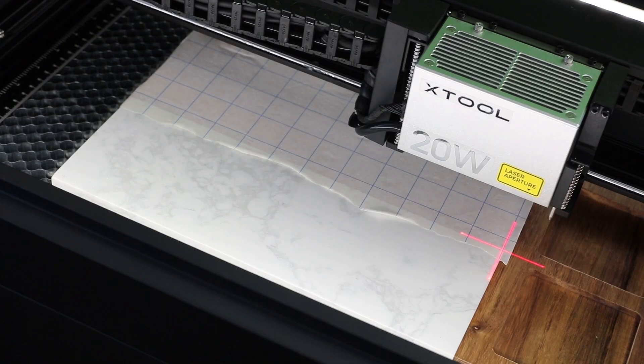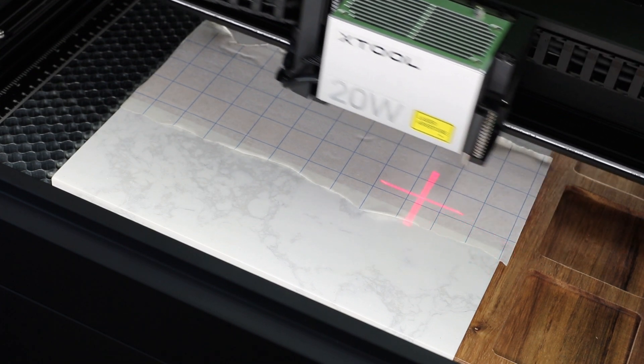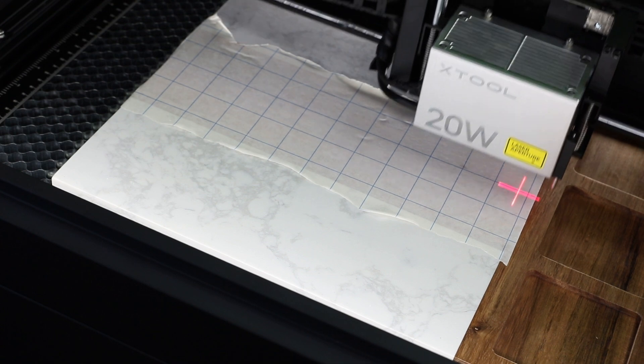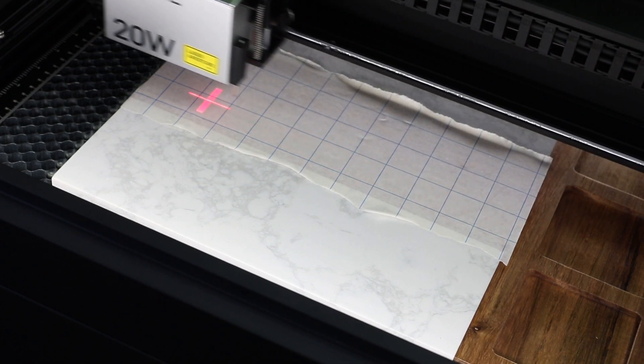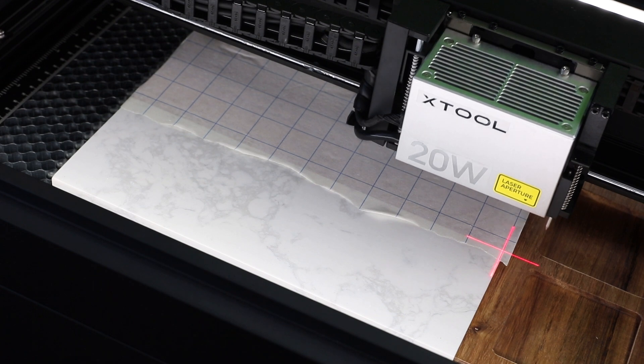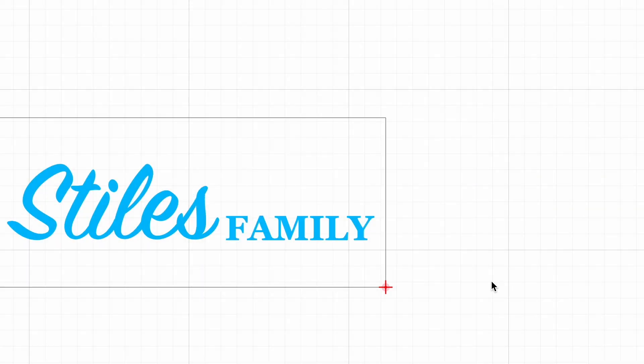Now we can double check to make sure we've laid this out correctly. I'm gonna click framing and hit the button on the front of the laser. The laser will show you exactly where it is going to engrave, so this is the area that is going to engrave. I can use this to double check that I have laid this out correctly. If it's correct, I can go ahead and click process. If not, I can start over and locate my design correctly.